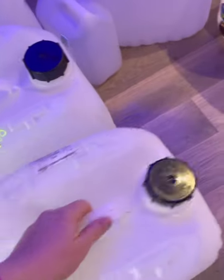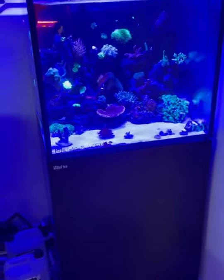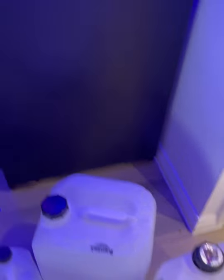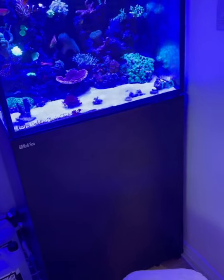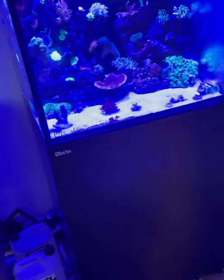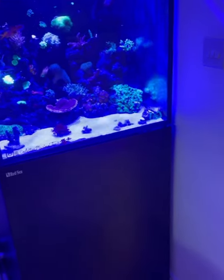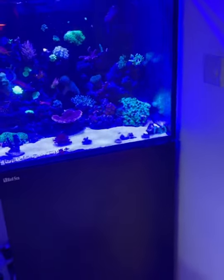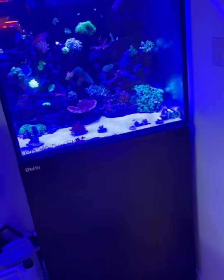Hi everyone, so I've been to Aquahome Leland. I've got all these water canisters and the tank, and I've also got some polystyrene boxes and some fish bags. We're going to get started with the breaking up of the tank and draining the water. I'm going to get all the corals into the poly box first, then take the rock out and drain some more water.